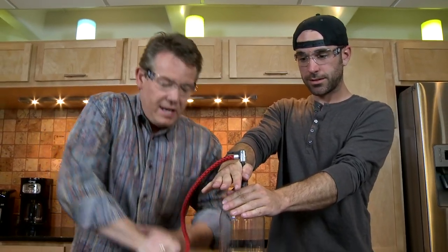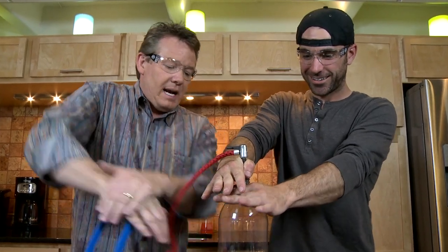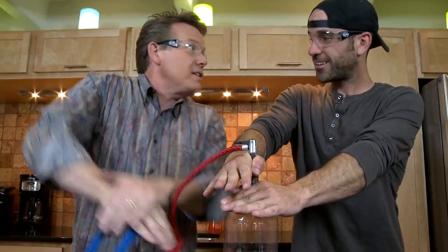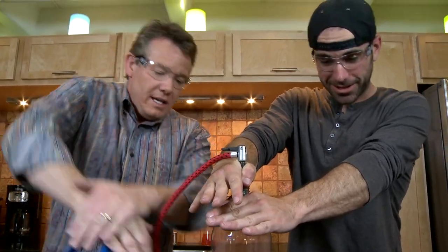I'm doing this because there's been a lot of people online that say that I give you all the bad jobs. But I want you to see how I'm doing all the work this time. Thanks, Steve.